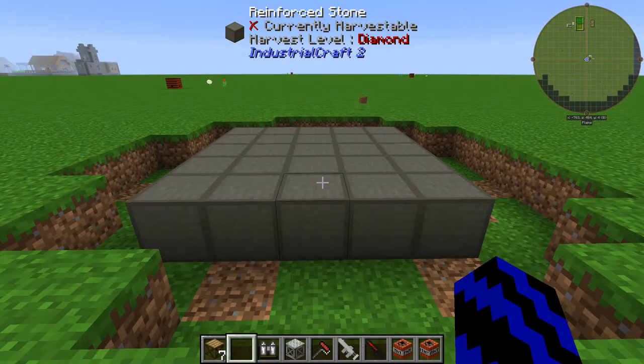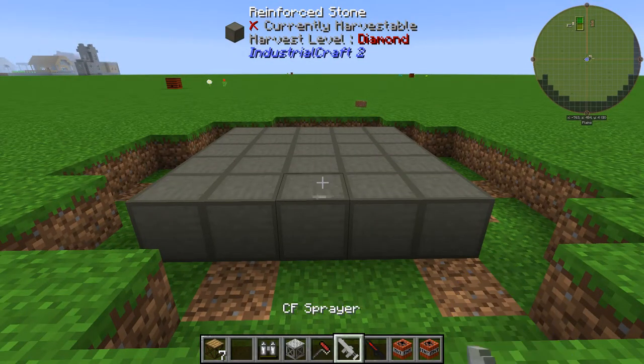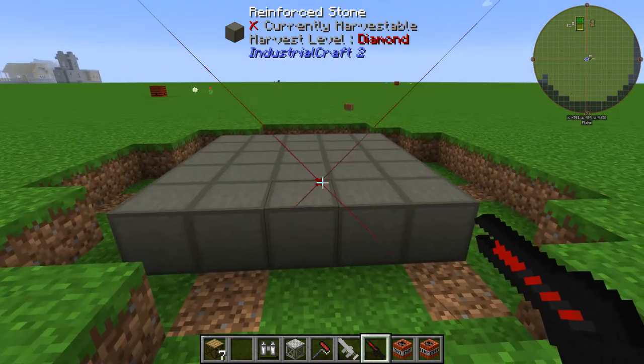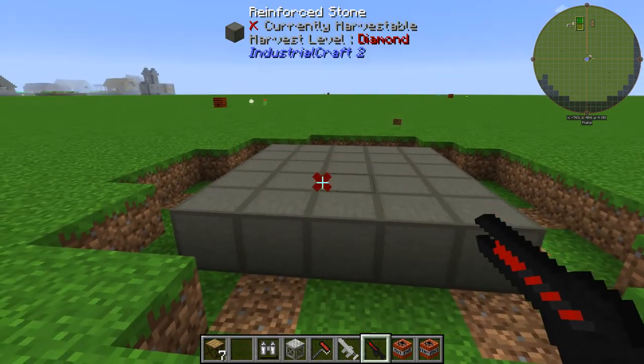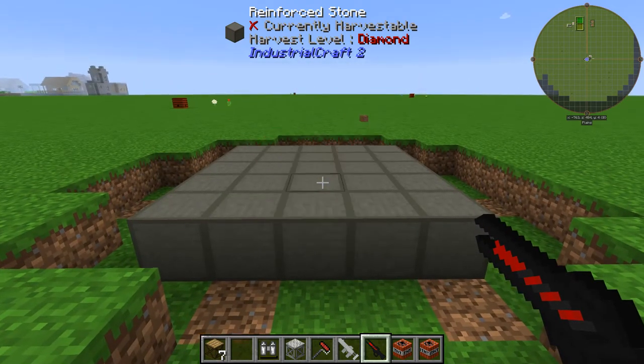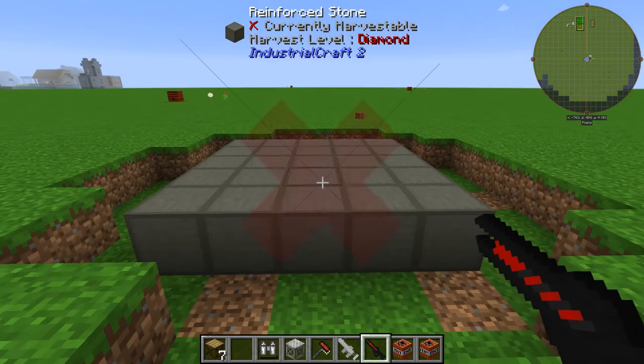Another good thing about this reinforced stone is it even protects from lasers. You cannot break the block — it's literally like trying to shoot bedrock or really hard blocks. It just will not break.